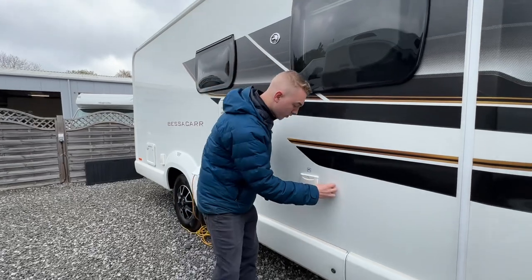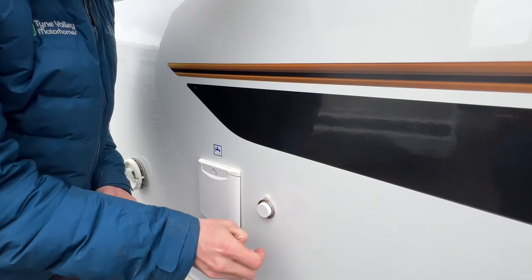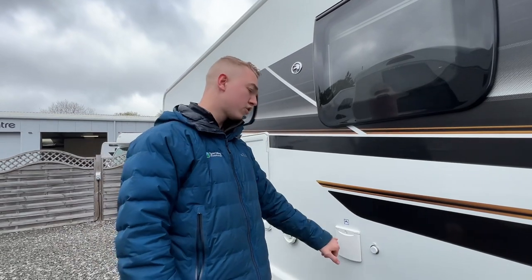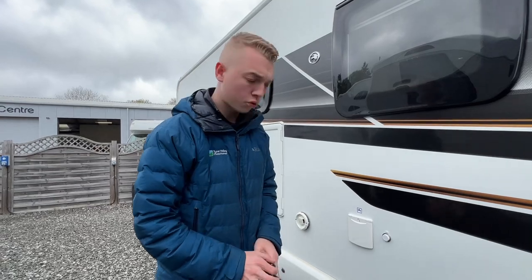If you can't get water to the vehicle in a hose, underneath this cover here is a 12-volt point. That cover lifts off and you can put a submersible pump into the water. The other end goes into here and it'll suck the water out of the aquavole container into the motorhome.